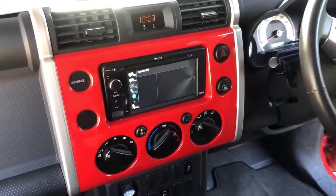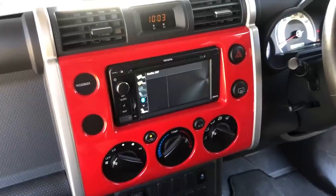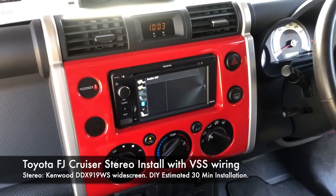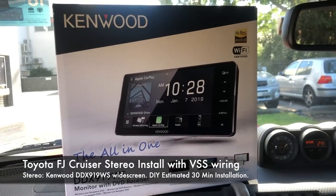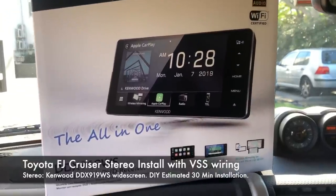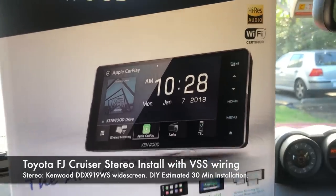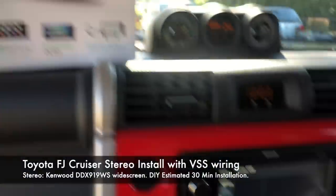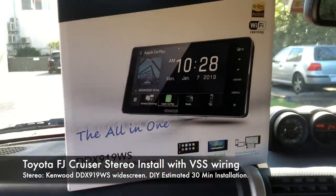Okay guys, welcome back to Carbon Car Systems. We haven't done a video in a while, but today we're going to show you how to replace this — the stereo in the Toyota FJ Cruiser. These are the same all around the world. We're going to be replacing it with the Kenwood DDX-919WS, which is a widescreen specific Toyota unit with rounded edges, 200 millimeters wide. It fits perfectly in these Toyota dashes and was actually designed for these Toyotas and the new Subarus.